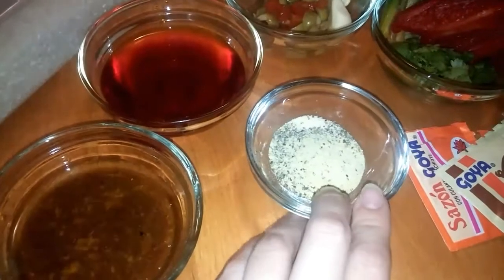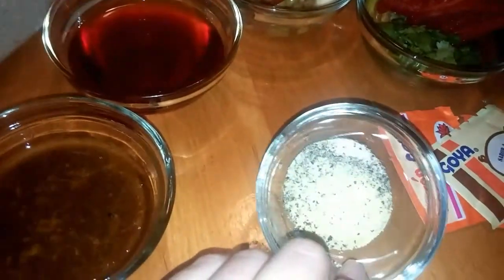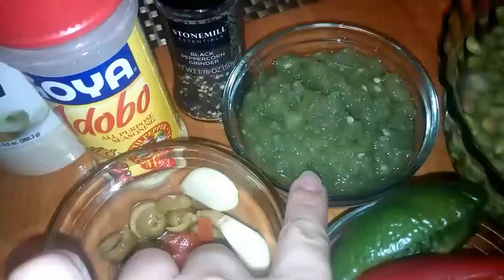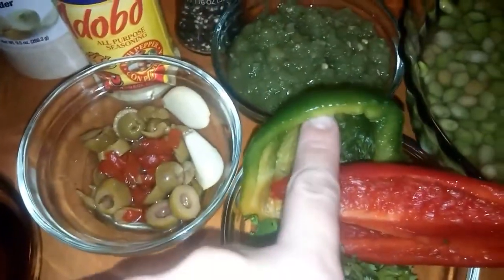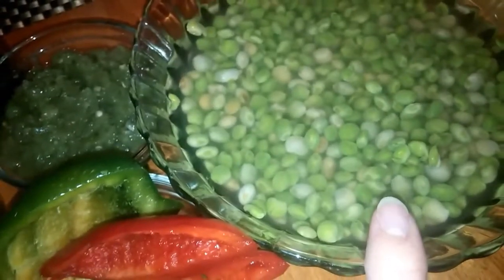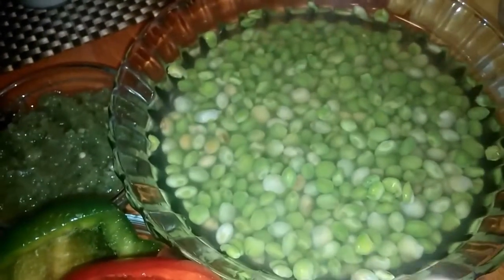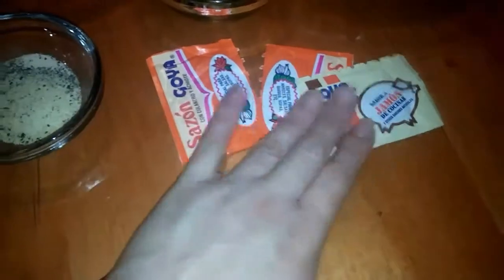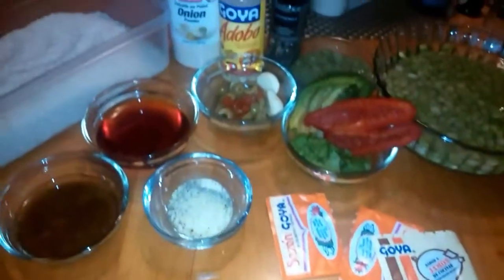I also have the adobo, the onion powder, and the black pepper. I have a bunch of olives and some garlic cloves, about three big spoonfuls of sofrito, a piece of green pepper, a piece of red pepper, some cut-up cilantro, and some gandules that I've been soaking for a few hours. I also have a packet of Goya jamón flavor and two packets of sazón — I'll let you know as we go whether I use all of them.